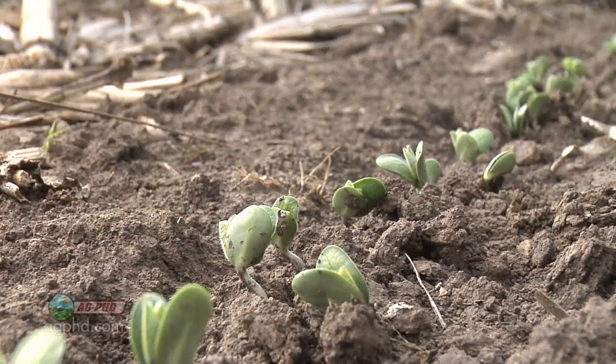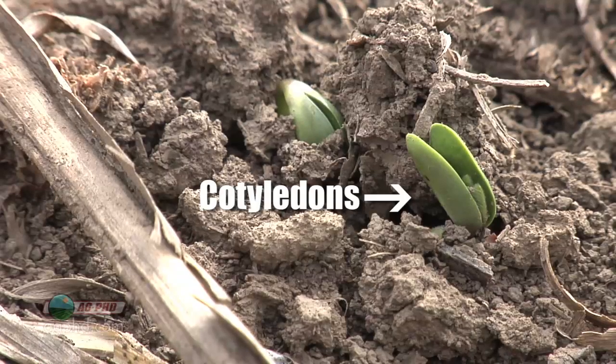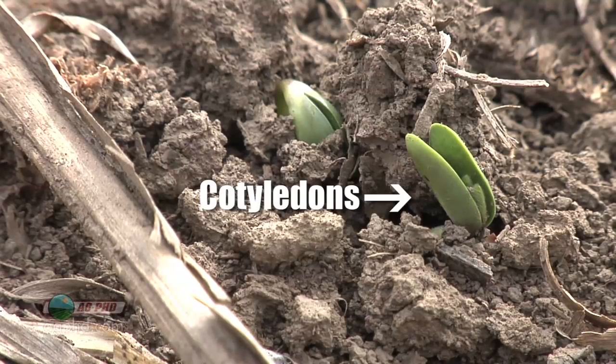A lot of people say, well what are you talking about? You put the seed in the ground and a plant's going to come up. Actually, the two halves of the soybean seed are the first thing you're going to see coming out of the ground. And what those are called are the cotyledon leaves.